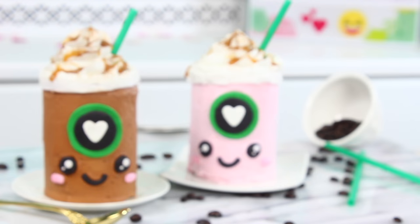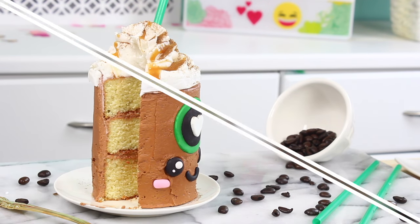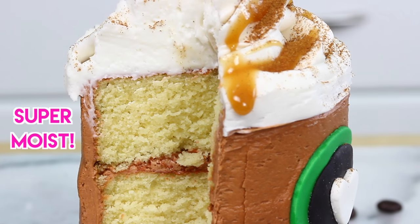Hi guys, it's Rachel. Hope you're all having a great week and welcome back to the channel. Today we are making these super adorable miniature Starbucks cakes. They're perfect if you love coffee or if you love Starbucks, and they're just like little layers of vanilla cake on the inside with a little bit of buttercream frosting as well. Super simple to make and I'll show you guys how it's done in just a little bit.